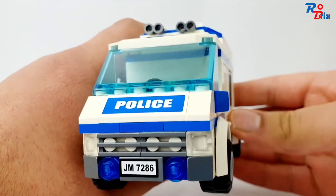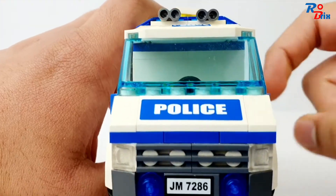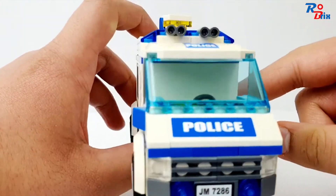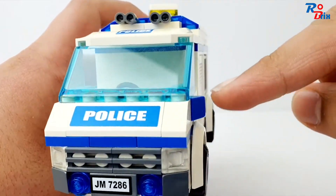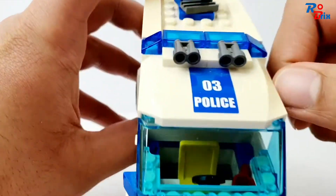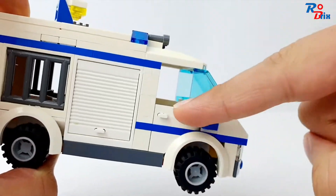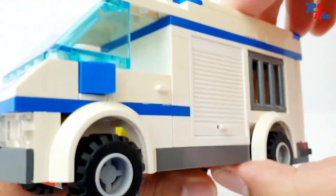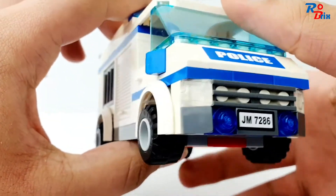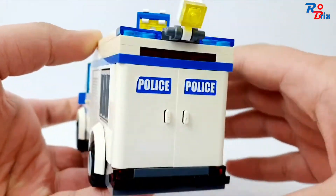Looking at the front of the prisoner transport, we get two stickers — one for the number plate and one for the police sign. It looks really modern overall, which I really like. We get blue cheese slopes on either side for the mirrors, pieces for the horns, and on the top it says 'Number 3 Police.' There are opening doors on either side, which is a rarity in most Lego sets these days.